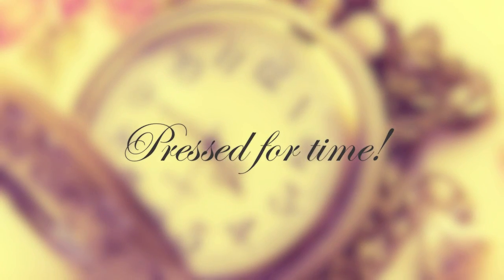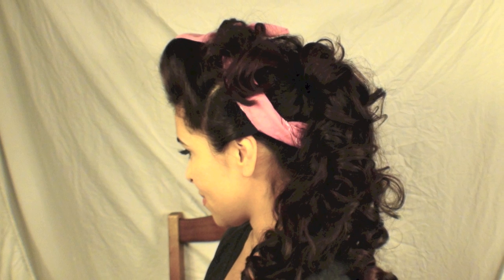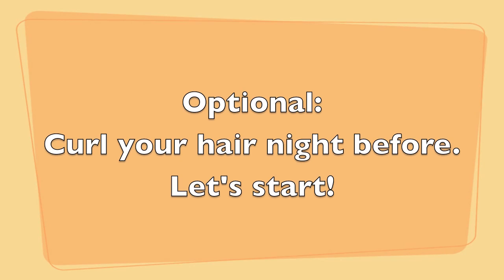There's no excuse, ladies. If you're pressed for time, whether you're a student or a mom, you will definitely have time to create this look. It's very simple and you can create variations using the same original technique. Optionally, you can curl your hair the night before. Let's go ahead and get started.